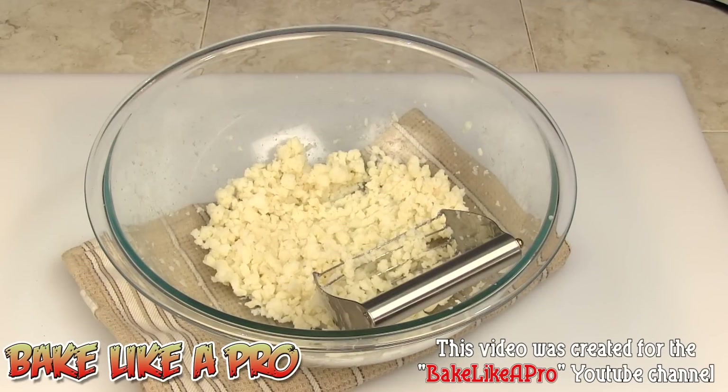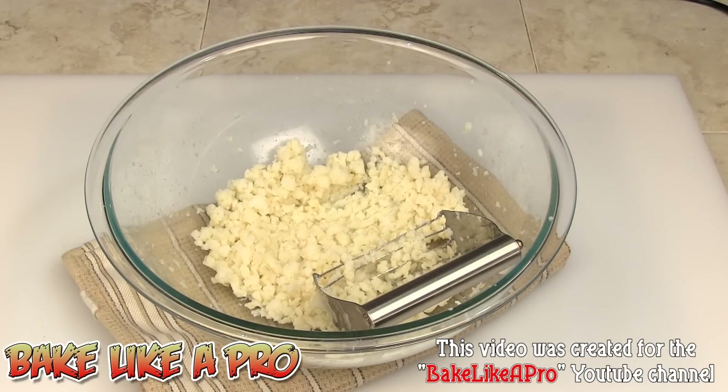This potato was also cooled — cooled potato that I had in there. So that's step number one.